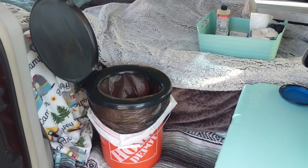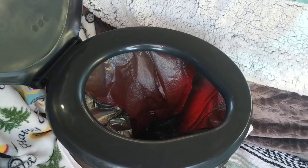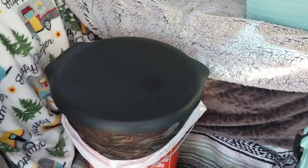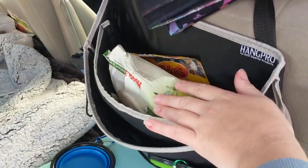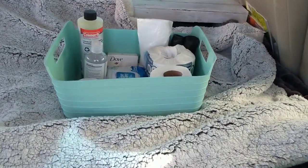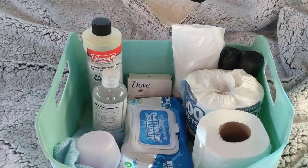I have it double bagged right now, but there are lots of different options for disposing of your waste. What's nice about having the bucket sit right here is I have this hang pro, so I have baby wipes, trash bags, and I've also created this little toilet bucket.